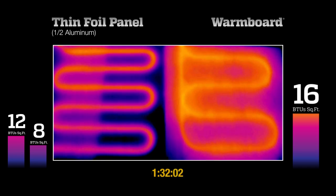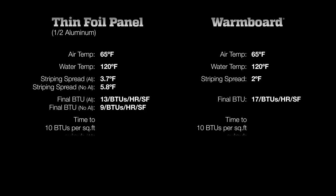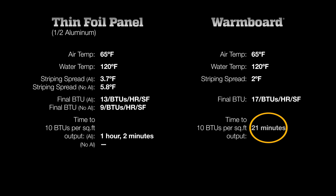After 1 hour and 45 minutes, the results are clear. In only 20 minutes, Warm Board reached the necessary heat output while maintaining very even surface temperatures. The thin foil portion had much higher temperature variations and took 3 times longer to reach the 10 BTU output. The side without aluminum did not reach the 10 BTU output within 2 hours, and the surface temperatures were 3 times more uneven than Warm Board. Because human skin can sense temperature variations above 3 degrees, both versions of this product will produce uneven heat that you will feel as you walk across the room.